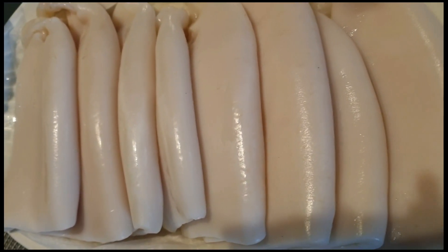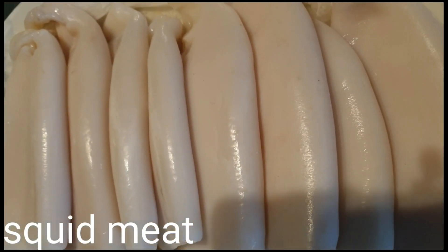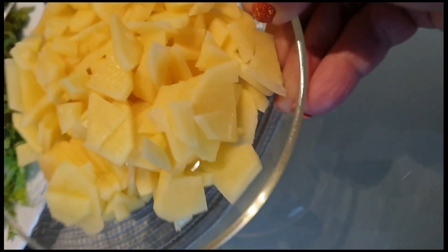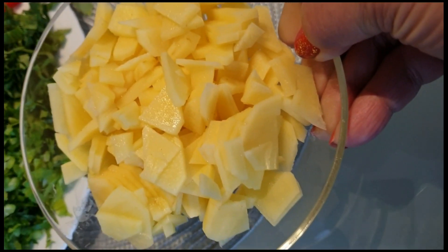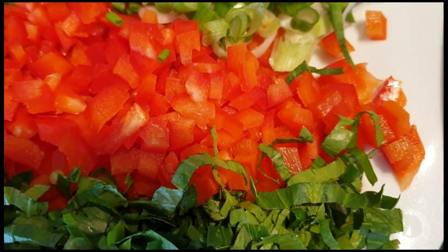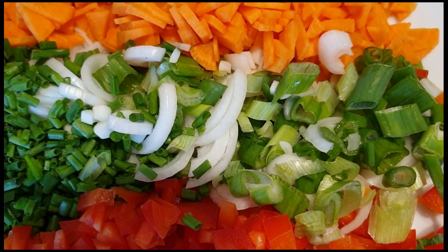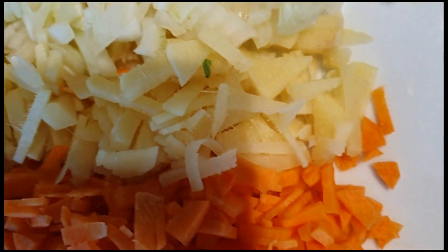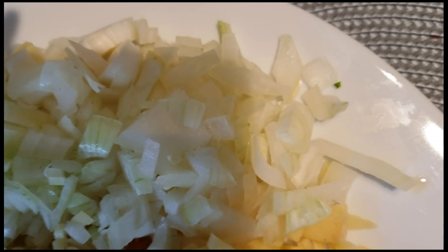Una, syempre meron tayong pusit. Ito'y bubuntisin natin ang pusit para lumagi ang kanyang chan. Ang ating sikrito para pangpasarap sa ating pangbuntis na pusit ay patatas, celery, red bell pepper, green onions, carrots, luya or ginger, at onions.